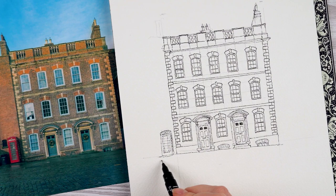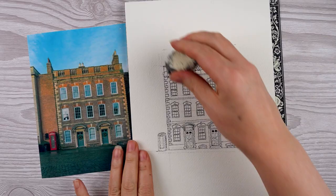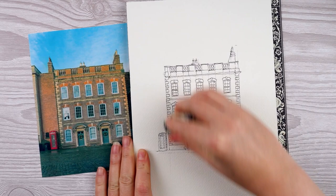Finally, I just like to add a little line at the bottom to indicate where the edge of the pavement is. Once I'm happy with the ink drawing, I can rub away my pencil lines and give it a once over to check I haven't missed anything.